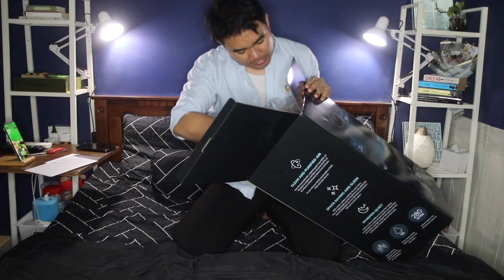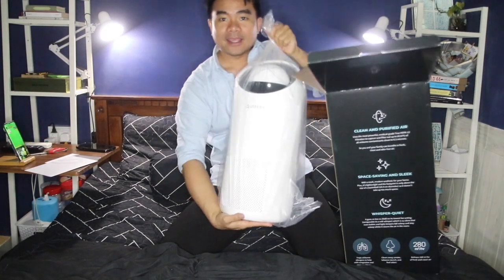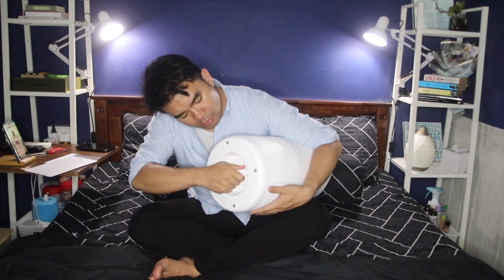The packaging is absolutely something. This is it — I got the white one because it's cheaper and white kind of goes with my room. Let's take out the plastic. It's quite light, so it's easy to bring around.